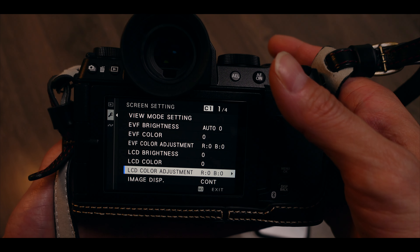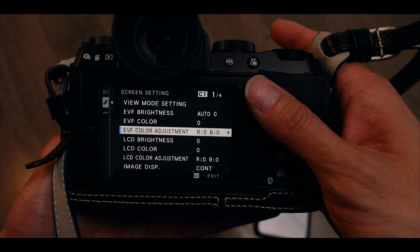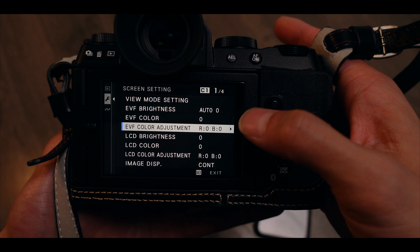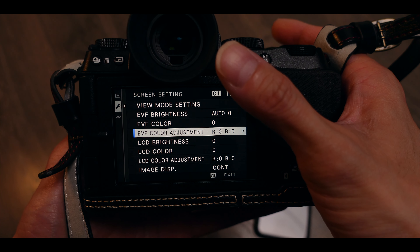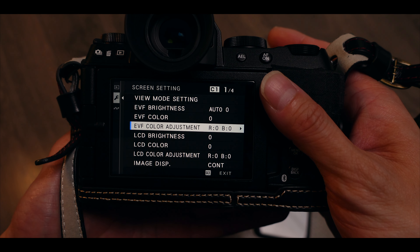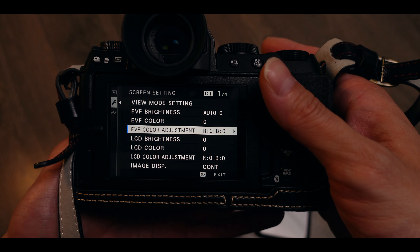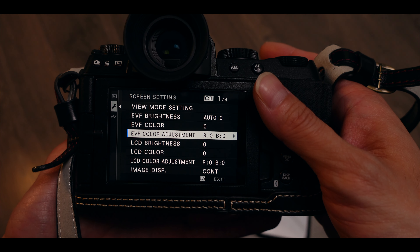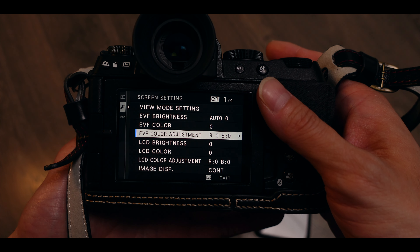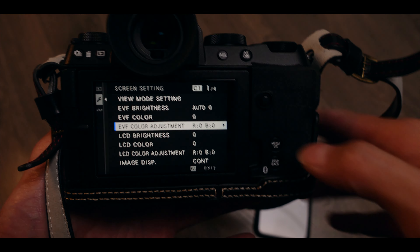Once your phone settings are ready, take a photo with your camera and send it to your phone so you have a picture to compare side by side. This is manually done — it's not scientific, I don't have any machines or software — but I'm a colorist so I'm pretty sensitive to colors. You can give it a try and do your best to get the most accurate color calibration on your camera.